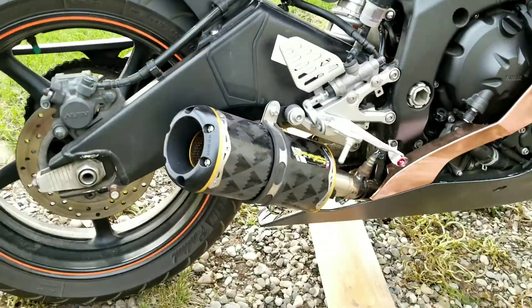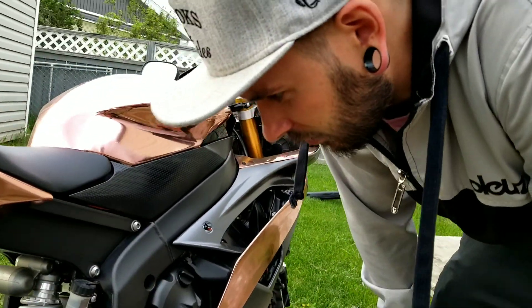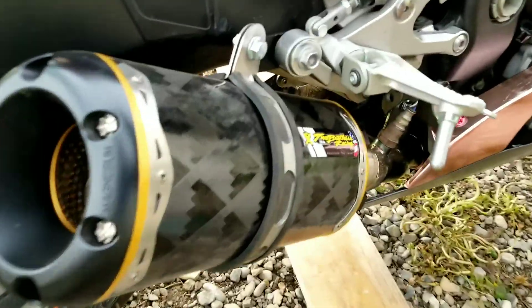Nigel, what do you got on here for exhaust? I got the Two Brothers Black Carbon M2 — I think it's called, I don't know — it sounds pretty good. I also deleted the cat; that's just an M4 mid-pipe, so it's gonna be kind of loud.